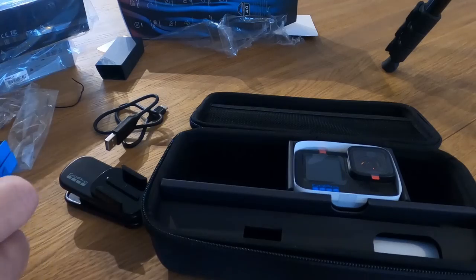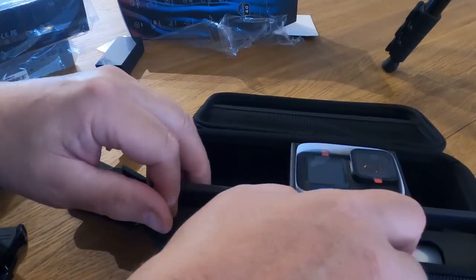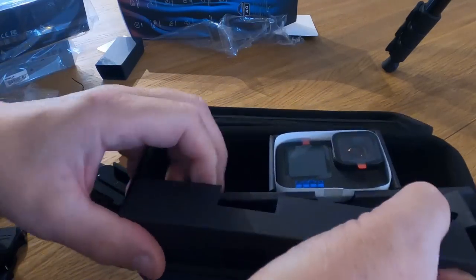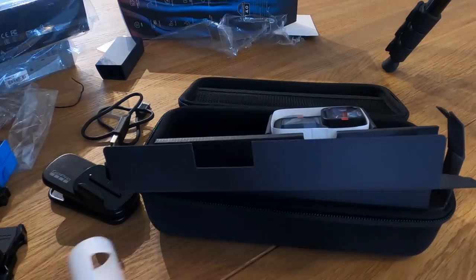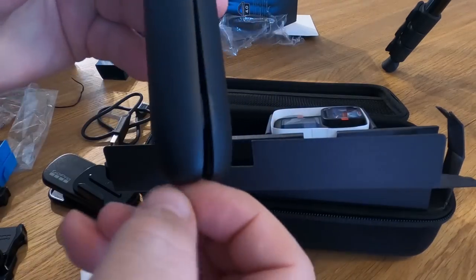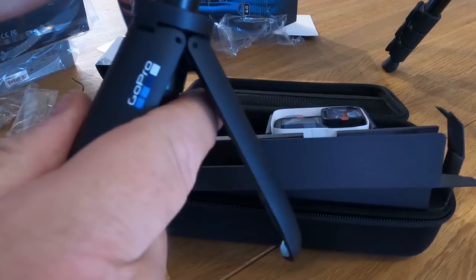There's a thumb wheel, one of these curved sticky mount things - I've actually got two of these. I notice that one's a bit higher than the other. And I've got another little shorty pole - I've already got one of these but there you go, got two now.